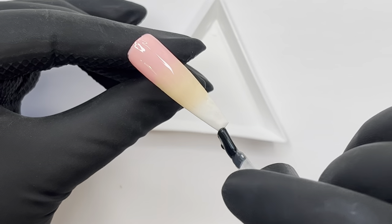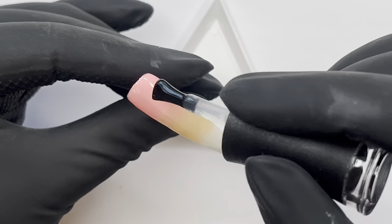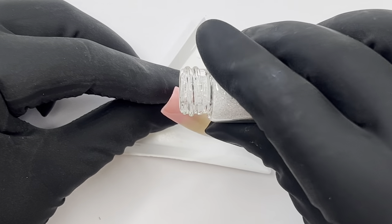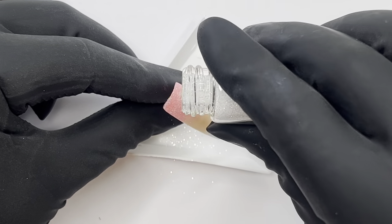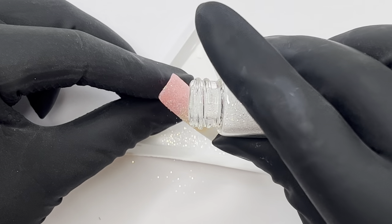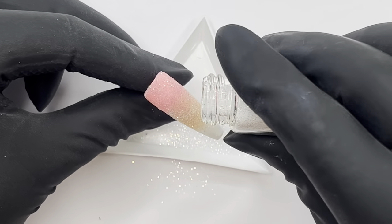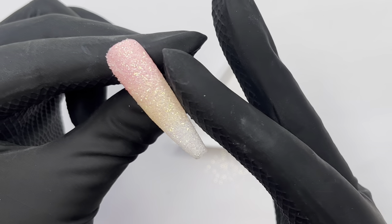Now that that's cured, I'm going over with some no-wipe top coat and putting a layer of that on. Before I cure it, I'm going to sprinkle on some diamond dust — if you haven't got this in your collection, you absolutely need it. It is a staple and beautiful over any color. I buy little jars for my glitter as I find it much easier for sugaring. Once it's sprinkled on, I tap it in just to make sure everything's nice and neat, then we go in for a double cure.